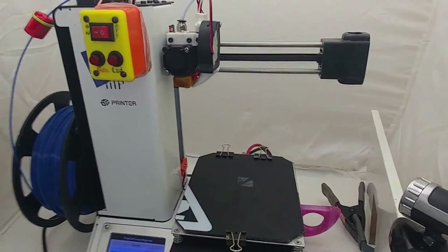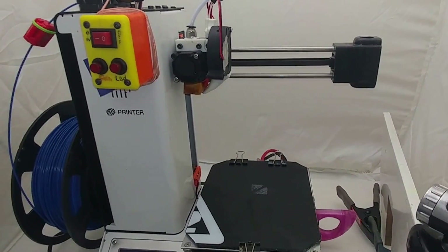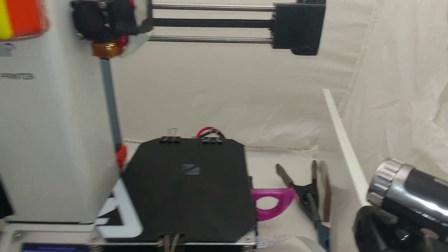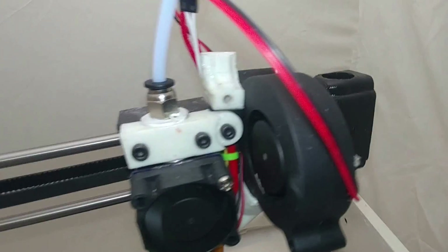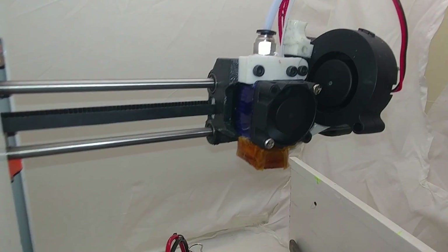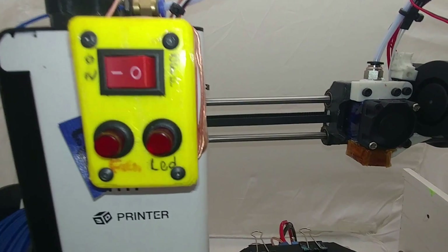This is my Monoprice Mini version one. I have done some upgrades to it — I just printed off that temperature tower. I need to get the stabilizer bar in there yet, there is some wobble, but I've done a lot of upgrades: all the sensors and wiring, put a clone board on there, changed out everything, reprinted it all.